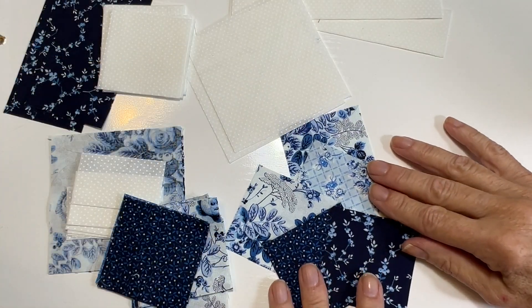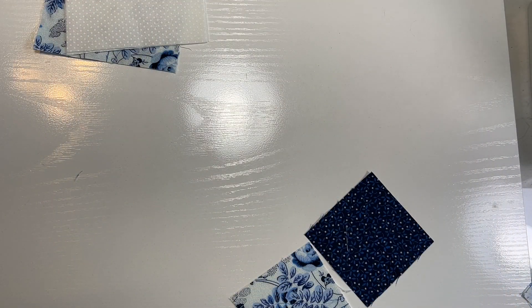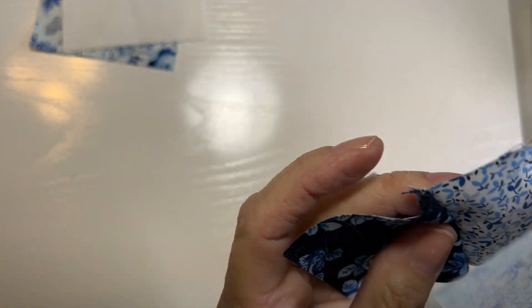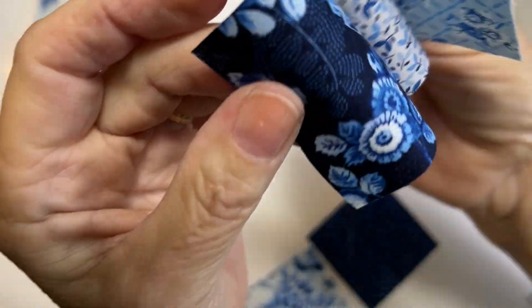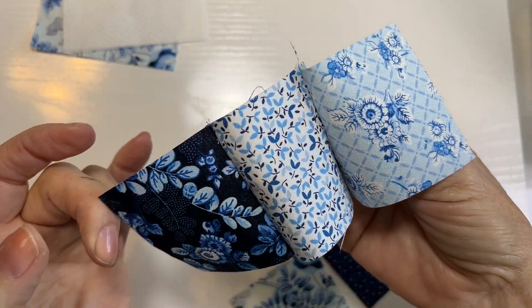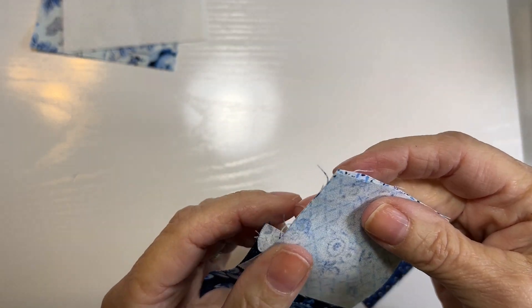Now you have more pieces here than you need but you'll need them later for another step. After I've sewn all the pairs — I've made three pairs — I'm just going to sew a third piece to the end of each two pieces and then I will have my strips of three. I'm going to go ahead and sew all those and then press them flat.